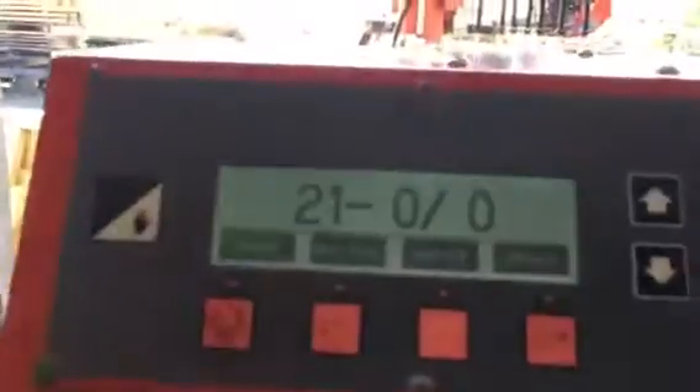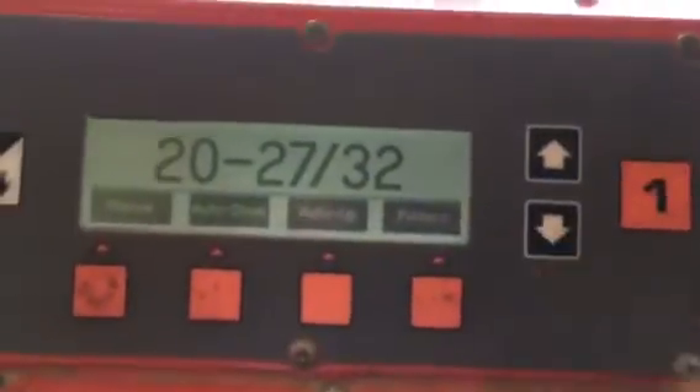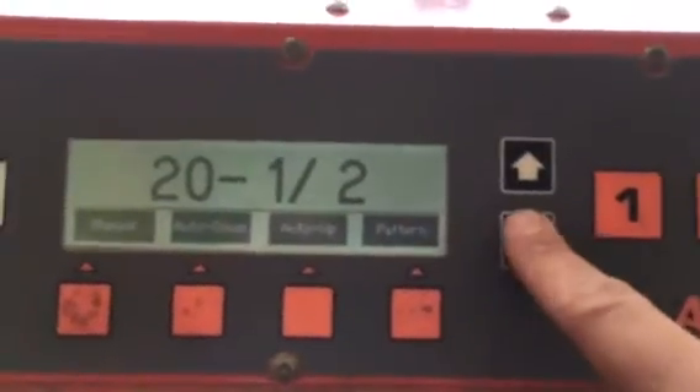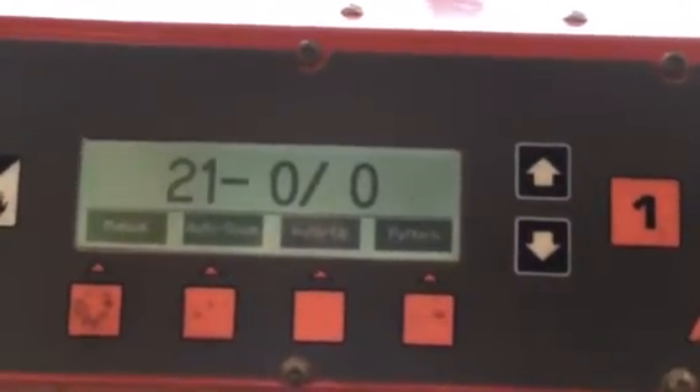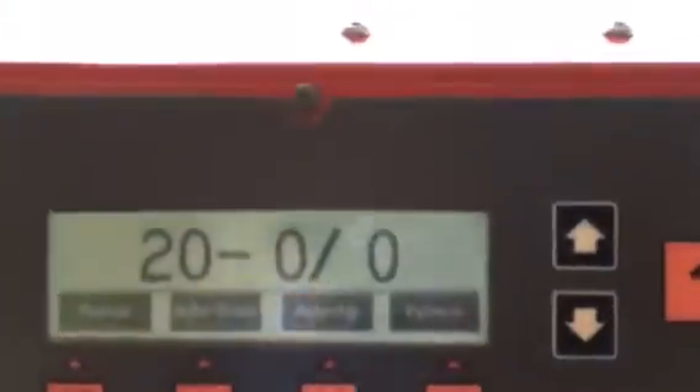So that button I hit before is your rounding feature. Say you're right here and you're going quick and you want to get her to 20 inches — you've gone over here, you get it close to 20 inches, hit that button and it'll bring you to 20 because you were rounding. There you go, you got her to 20. So that's that.